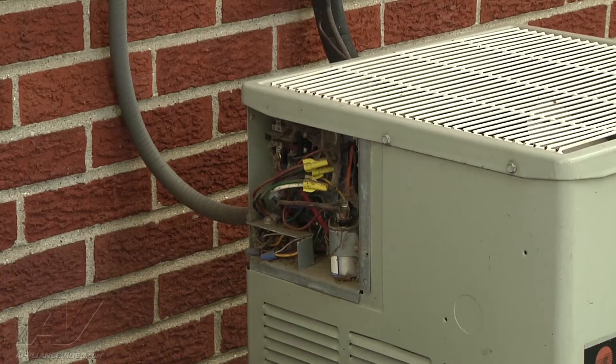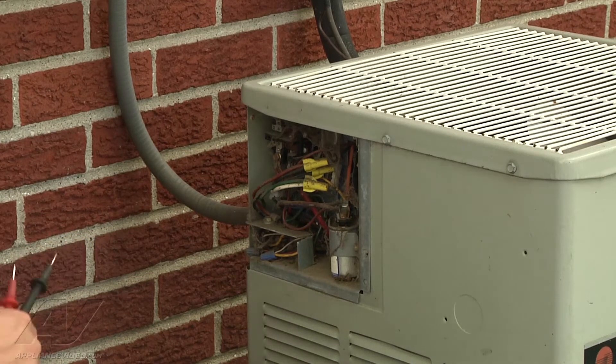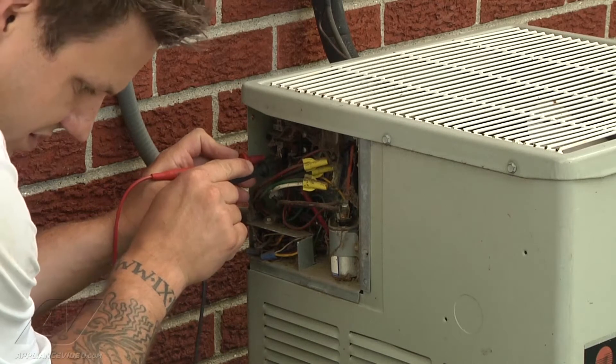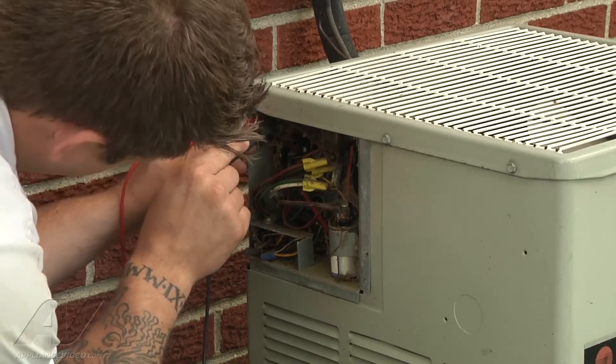Now obviously we still have no operation, so I'm going to check for voltage at my contactor. No voltage there. No voltage there.